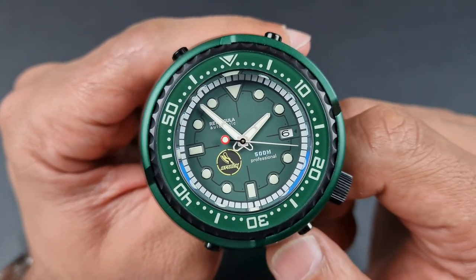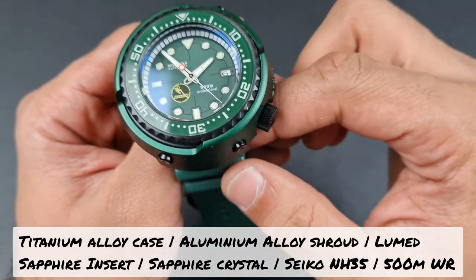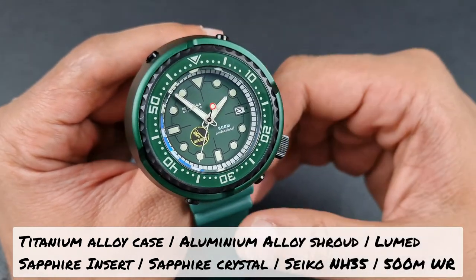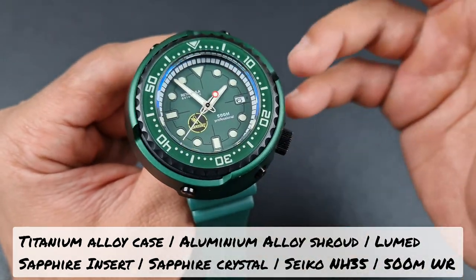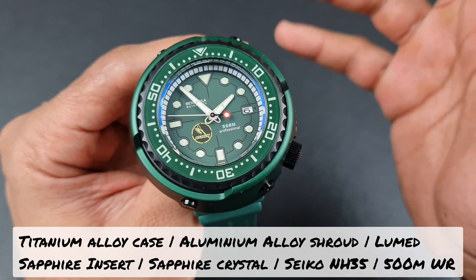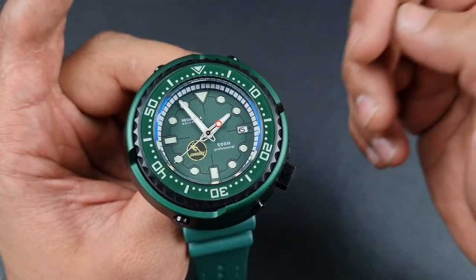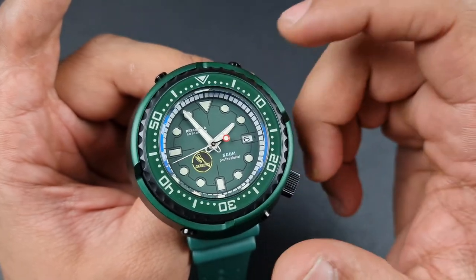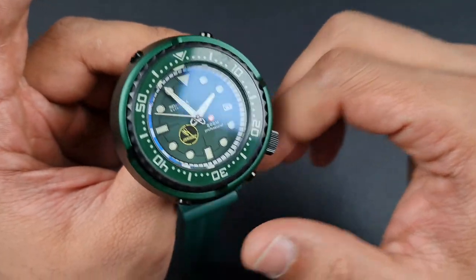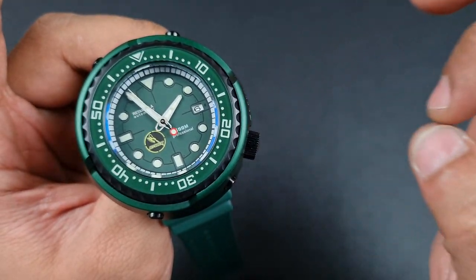This watch has a titanium alloy case — mixed with titanium, not 100%, which is why it doesn't feel super light. Sometimes 100% titanium feels hollow, but with this watch you get some weight while still being lighter than expected. The shroud is made from aluminium alloy. You've got AR-coated sapphire crystal which is flat, a loomed sapphire bezel insert — yes, sapphire — and a 120-click unidirectional bezel with a screw-down case back and screw-down crown.